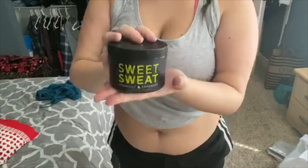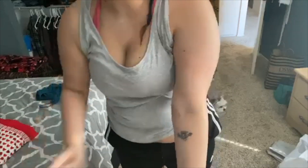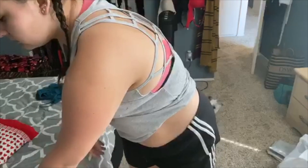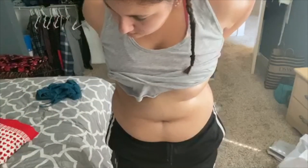Without further ado, let's get into it. So right now I'm basically just putting on this Sweet Sweat cream that I got on Amazon. I heard it works really well and I've been trying it out for at least three or four months now. I'm just gonna spread that all over my arms because that's where I need to lose weight the most, and I'm going to put it all over my body wherever I want to sweat. It has a lot of good reviews — I personally recommend it if you want to get an extra sweat in.